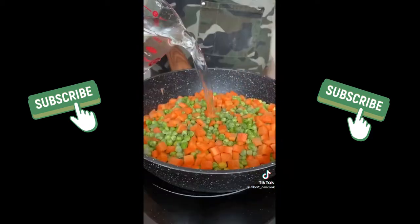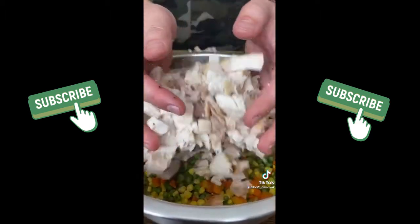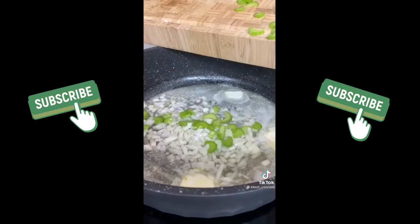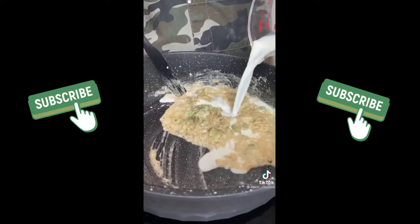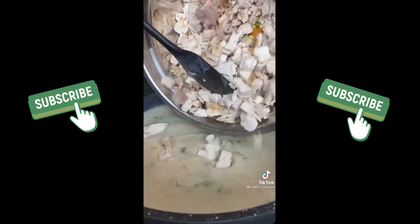Corn, peas and carrots boil for 15 minutes. Cooked chicken, cut and add to the veggies. It just looks hard. In a large pot add butter and sauté onion, celery and garlic for a few minutes. Then add flour, salt, pepper and nutmeg. Mix and pour milk and broth. Cook until thick. Then remove from heat and mix with chicken.